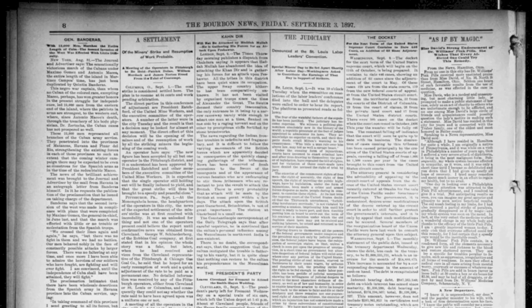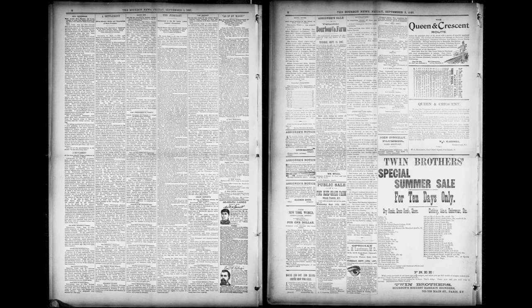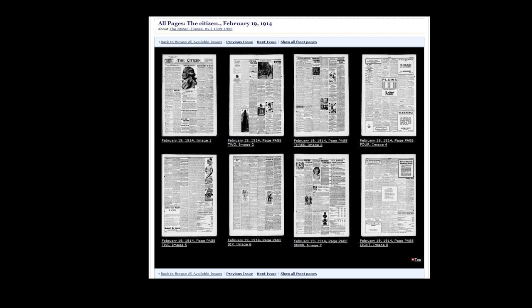Mispagination happens frequently, more for some papers than others — it's all about patterns. Let's say page two is always printed as page eight, so that every issue appears to have two page eights. Your vendor is going to assign page eight to both pages unless you tell them otherwise. So it's best to correctly identify the mispagination and pass it along. Otherwise you'll always have two page eights and they'll probably be ordered next to each other in the interface. Just know that it can get confusing for users who may be intimately familiar with the paper, as a lot of genealogists are. It could also get confusing if you have an article on page one that says it's continued on page two, and suddenly page two is in the seventh position in the interface. It's also technically not the intended order of the pages.